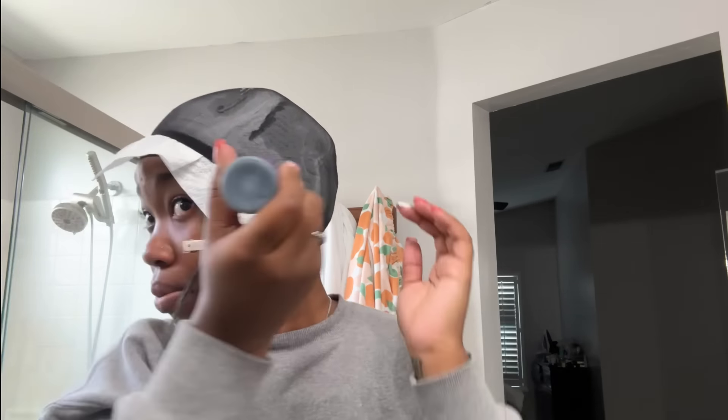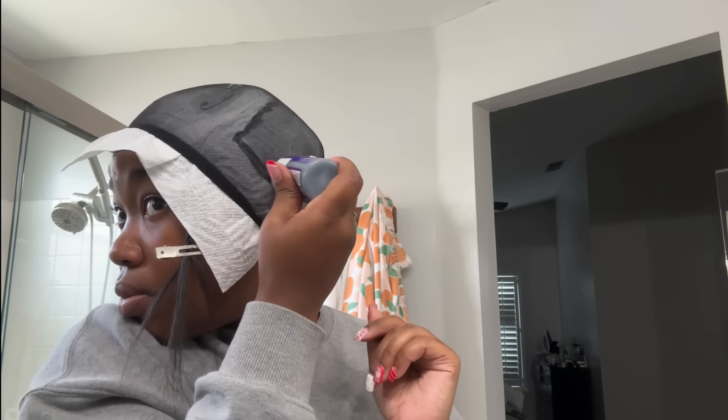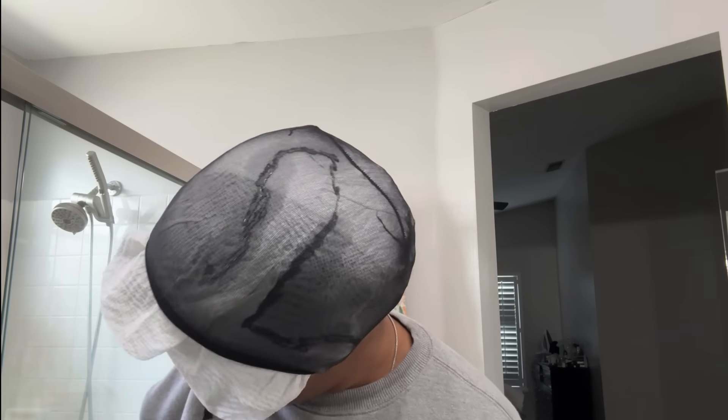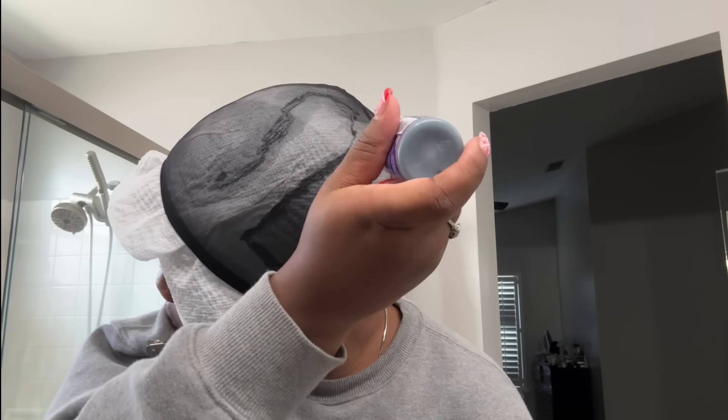What I'm going to do now is take the bonding glue — you're not going to use lace glue, you're not going to use adhesive, none of that. You're going to take the bonding glue; I like to use the 32-second one, you can get that at every beauty supply store. What I'm going to do is just trace out an outline of where the cap is going to lay. This is similar to when you do a ball cap method when you're doing laces, but since this is a quick weave you're doing your whole head and you're only not putting glue on the area where your leave out is sectioned off.